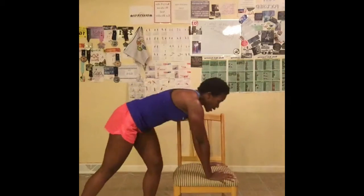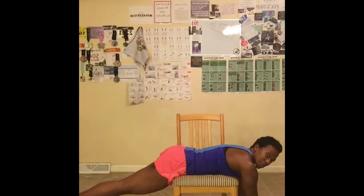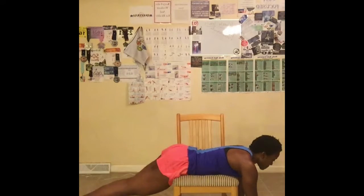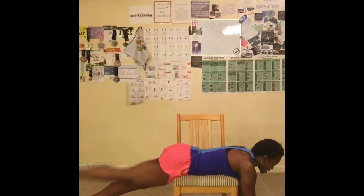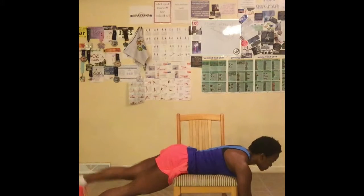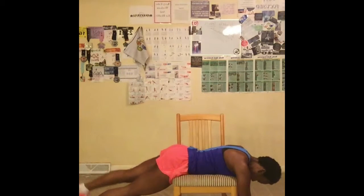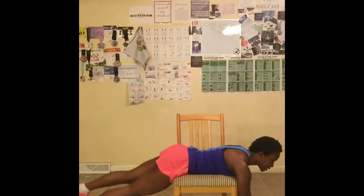Now I'm going to come back on the chair and lay down. Hands on the floor, leg is straight, toe flexed. I'm going to go up and down for 10 — abs tight. Let's go. 1, 2, 3, 4, 5, 6, 7, 8, 9, 10. Other leg. Let's go. 1, 2, 3, 4, 5, 6, 7, 8 — breathe out — 9, 10.